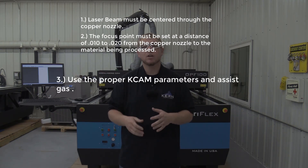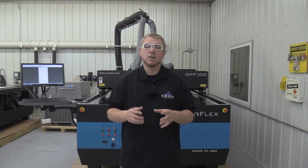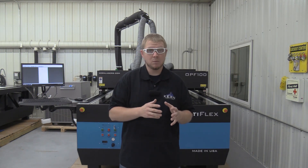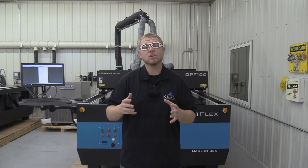And number three, use the proper KCAM parameters and assist gas. Most often, the cause of unsuccessful metal cutting is due to the laser beam being misaligned through the nozzle and using or having the incorrect focus gap.